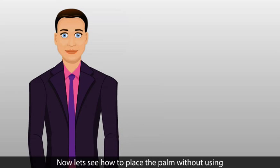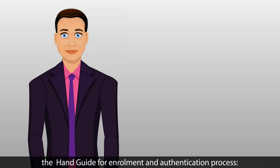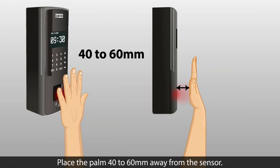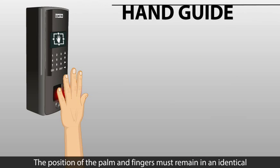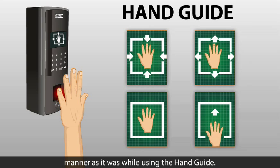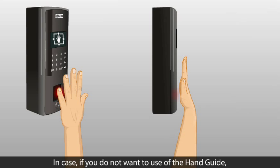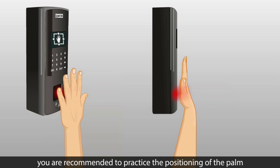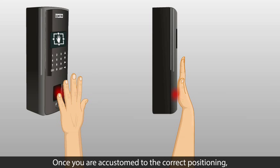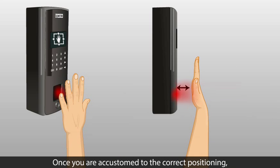Let's see how to place the palm without using the hand guide for enrollment and authentication. Place the palm 40 to 60 millimeters away from the sensor. The position of the palm and fingers must remain identical to how it was while using the hand guide. If you do not want to use the hand guide, it is recommended to practice positioning using the hand guide first. Once you are accustomed to the correct positioning, you may detach the hand guide from the PVR.